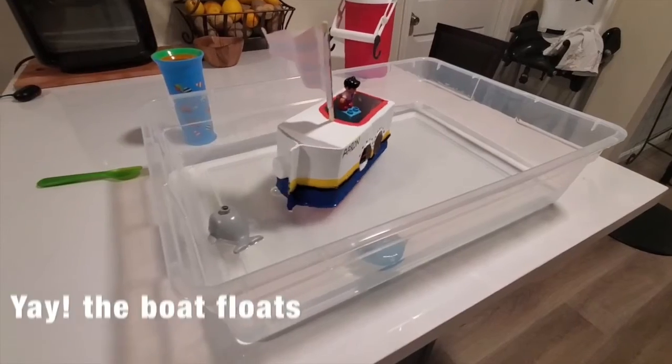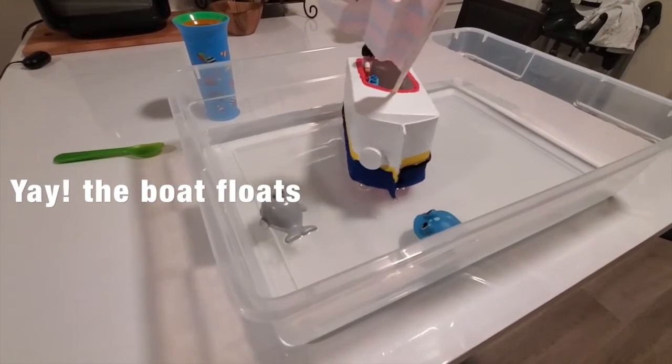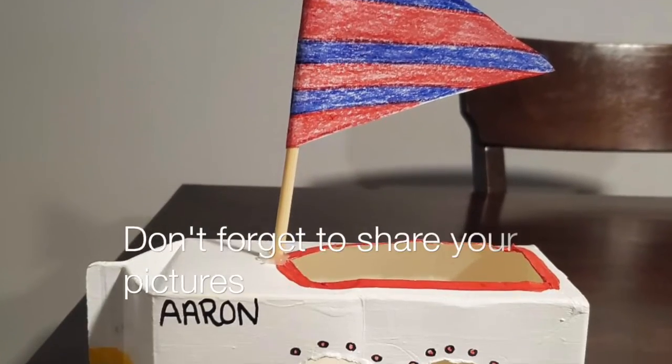I hope you guys like this. Our boat floats along with our other toys. Bye!